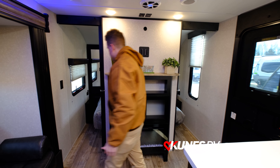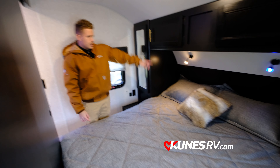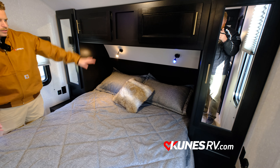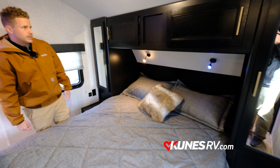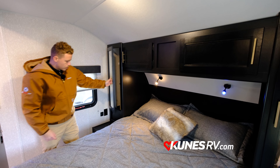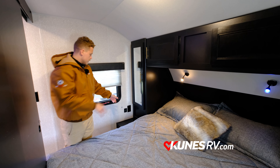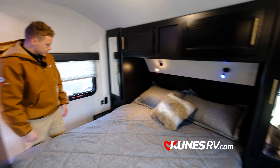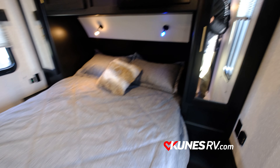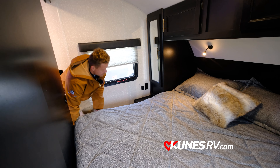Right behind this wall is your main bedroom. It comes with barn-style doors to save space. It has a full size bed with two reading lights — blue light or full light. You have storage all the way across the top and a nice wardrobe on each side. There are also a couple of outlets to charge your tablets and phones. Storage underneath connects to outside storage so you can access it from the inside if needed.